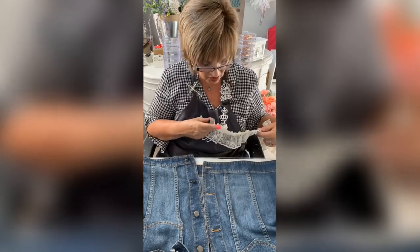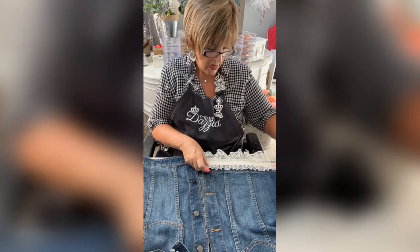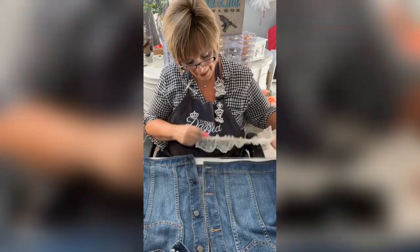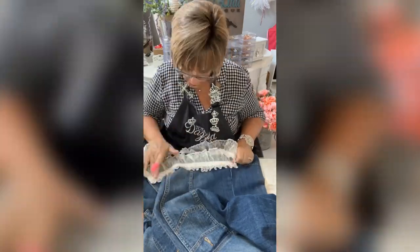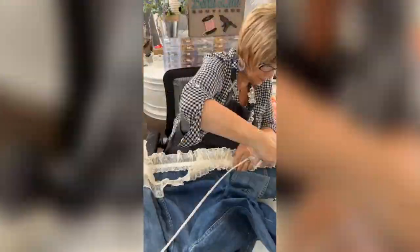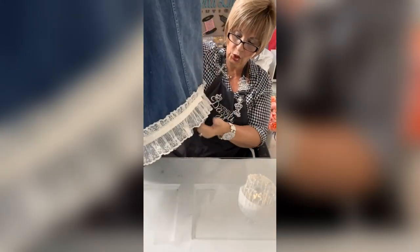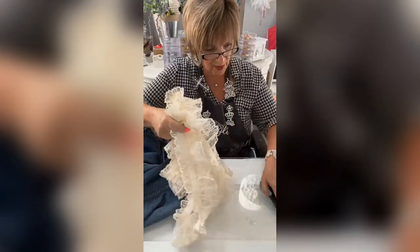What I'm gonna do is start low like this and then just keep going up and up and up. Look at that — isn't that cute already? It's starting to take shape. I'm gonna add one more layer of this on top because I have enough lace to go around it again.